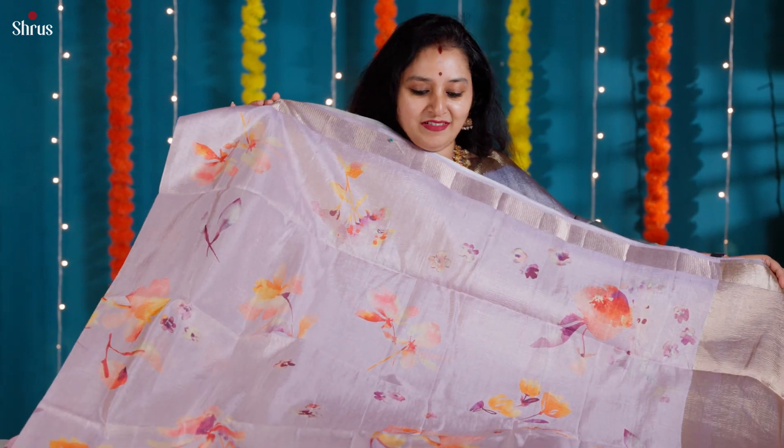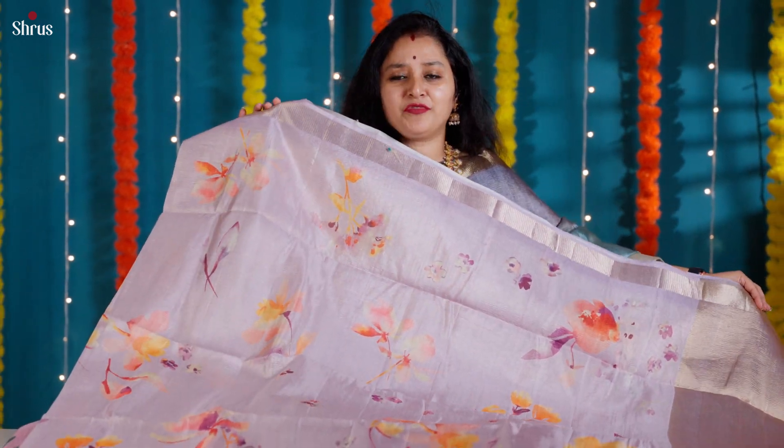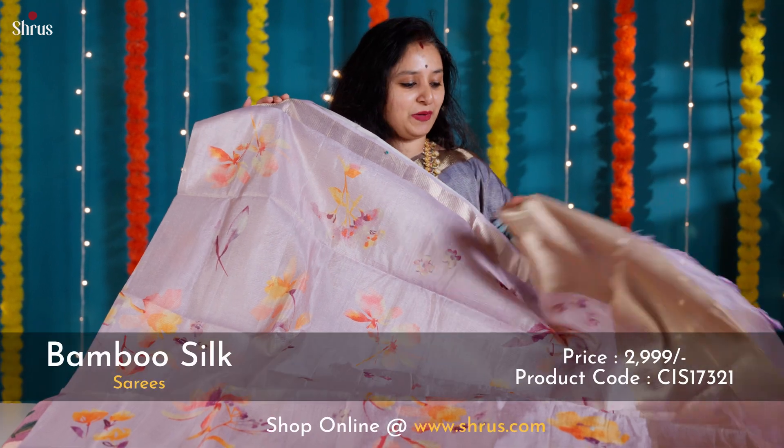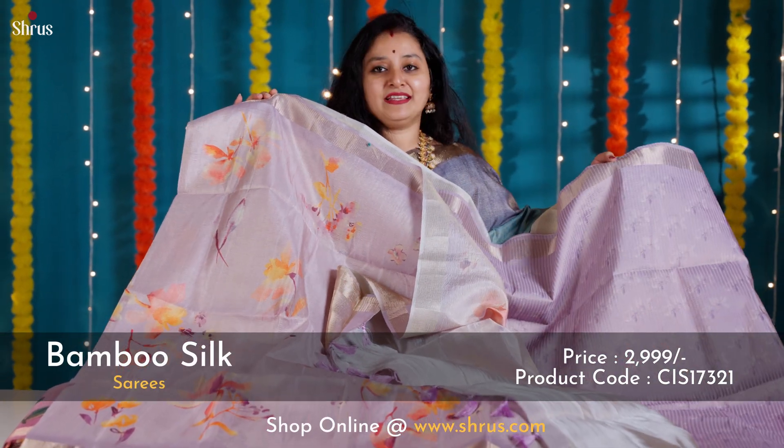A gorgeous lavender color with beautiful shades of floral pattern done in digital prints. A woven zari border, a tissue pallu, and a self-printed lavender color blouse.